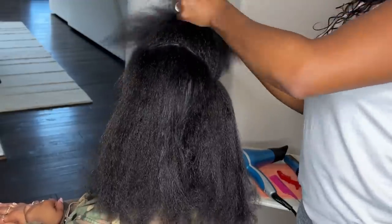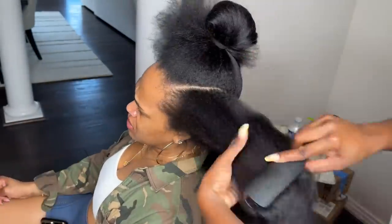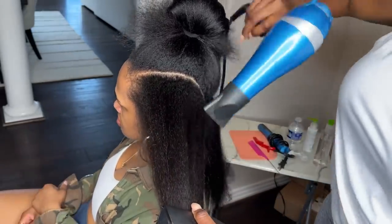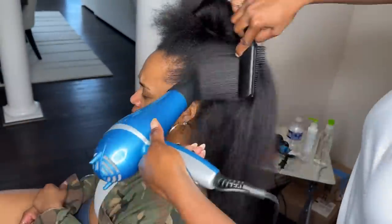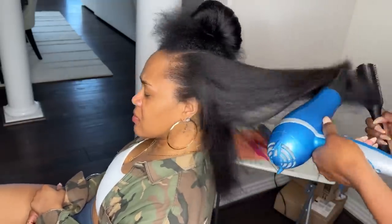Once I did that, I started parting in sections and I used my Babyliss Pro blow dryer and my pattern brush, and I kind of used them to chase each other. I'm using the blow dryer — even though the hair was already kind of blown out and straight — I wanted to put some heat to it with the blow dryer so I can get it as straight as possible before going in with a flat iron.